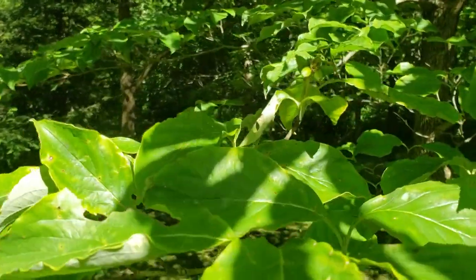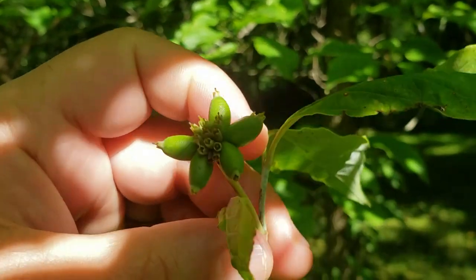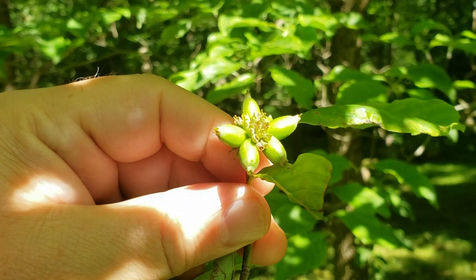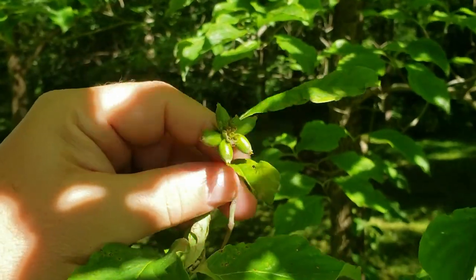Flowering dogwood flowers very beautifully in the spring and ultimately will produce this cluster of fruit that will turn red in the fall and is eaten by birds, with the seeds spread to produce new dogwood plants.